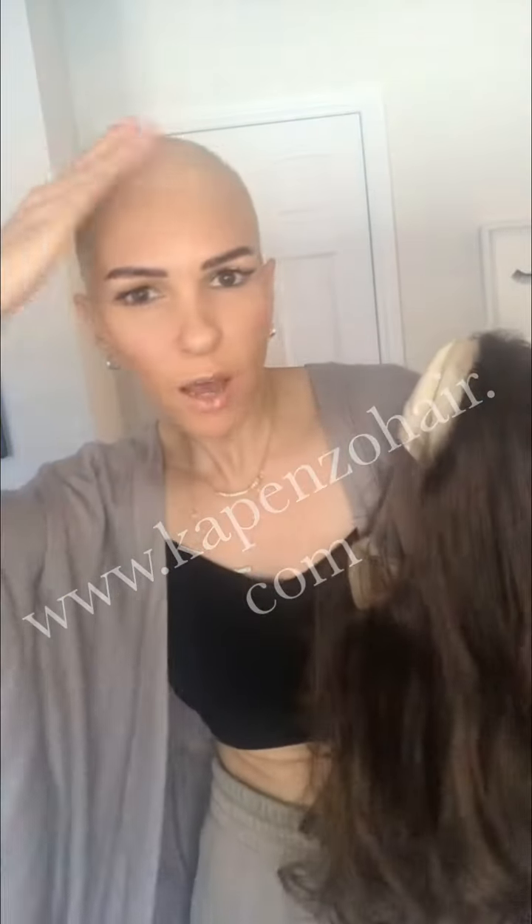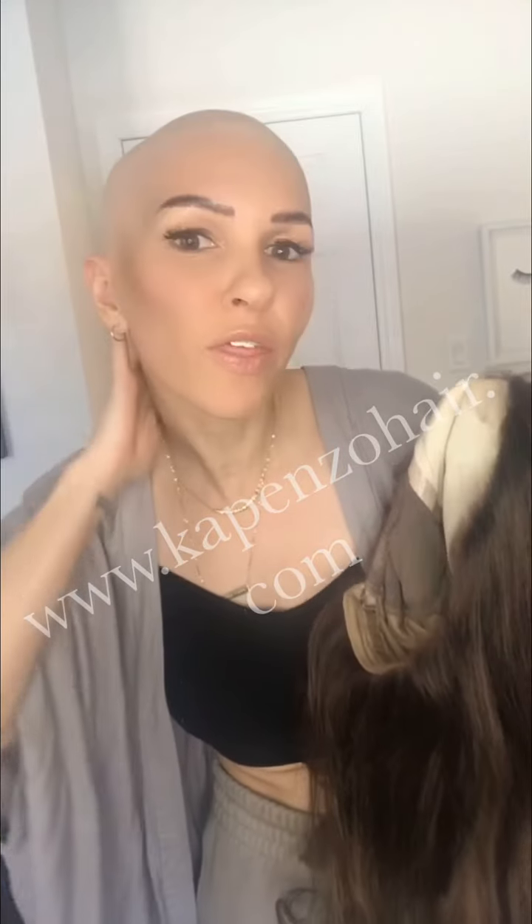This wig was sent to me by Capenzo and it is a gorgeous new silicone grade medical wig. I've never worn one before, but I really want to show you how easy and effortless it is to put on. Watch how fast it comes off — right inside the cap is silicone all around, and it suction cups to your head. It's perfect for anybody with or without hair.